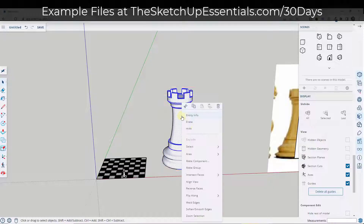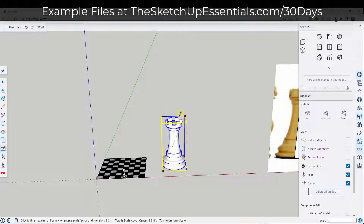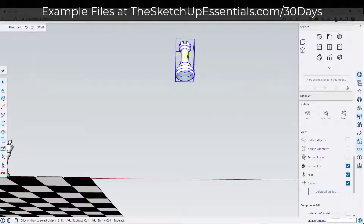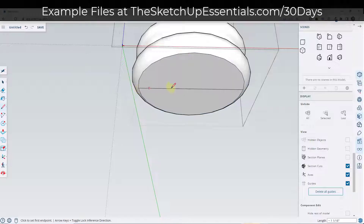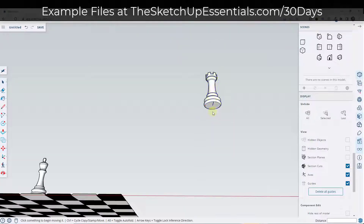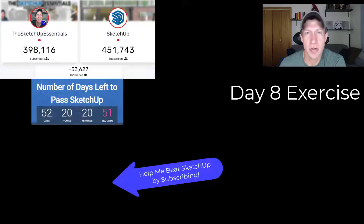Then we'll take this whole thing, make it a component and call it 'rook.' Scale it down by a factor of 0.1. We can draw our little inference line on the bottom to help move and align it with the surface. Leave a comment below and let me know if you have any questions — extruding in circles can be a little tricky. I'll link to the next video in this series on this page as soon as it's ready. You can download the example files at sketchupessentials.com/30days. Thank you so much for watching and I'll catch you in the next video.